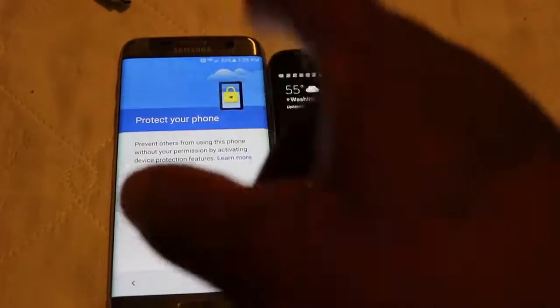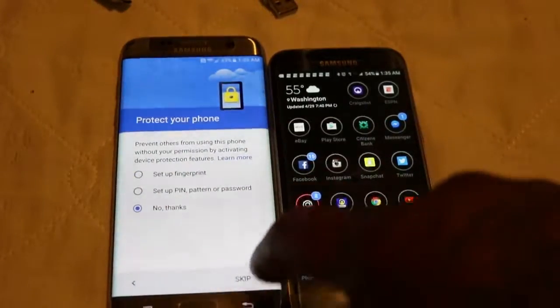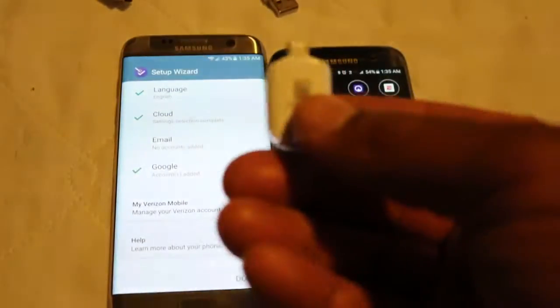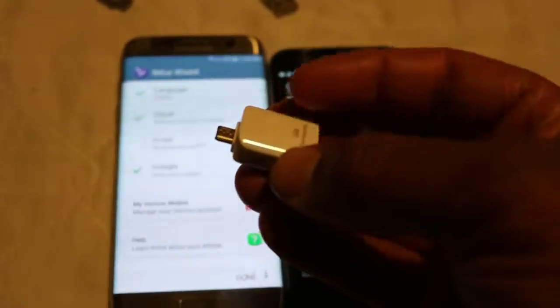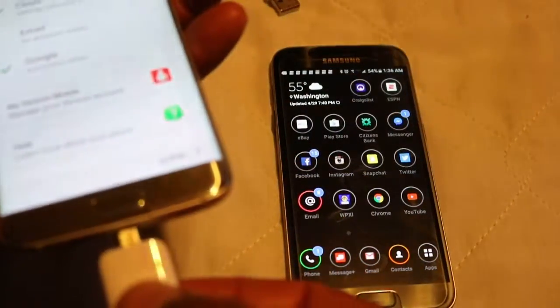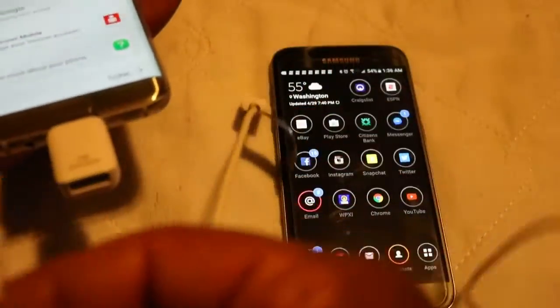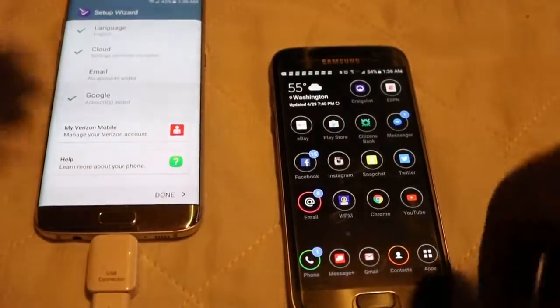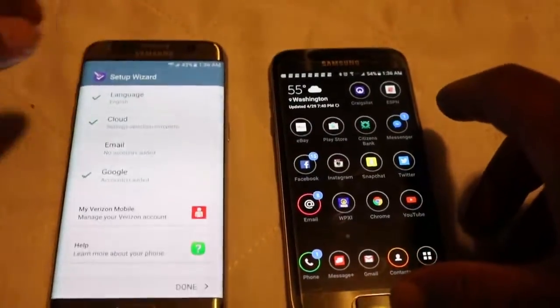It takes a couple seconds and then it says set up the fingerprints — I'll do all that stuff later. Skip anyway. It's going to load up. Now what you're going to need is this, which comes standard in your box. So you plug that in — make sure I get it in right, I don't want to break it — plug that into your new device. Take this cord, which is your charger, plug that into your new device. And then we'll plug it into the old device too.